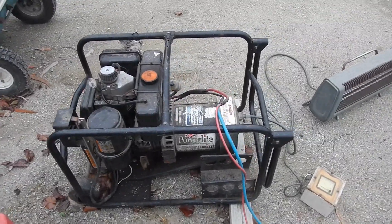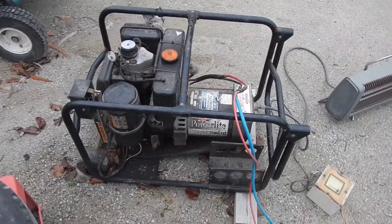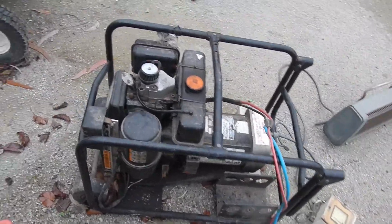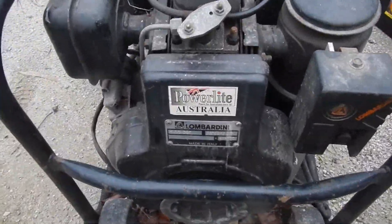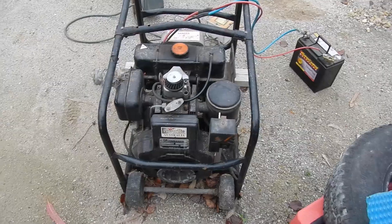Here's a little generator you all might remember. Ed got this around the time I met him. He's had it for a fair long time, about 10 years or so. No one really wanted it, so I grabbed it.